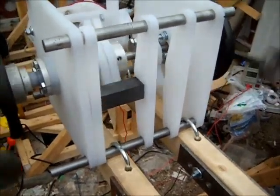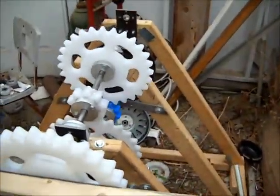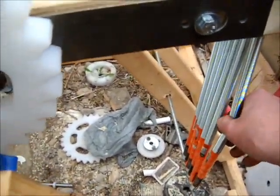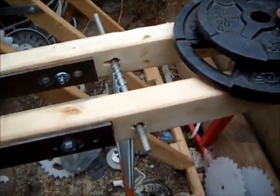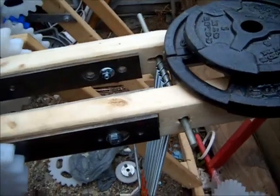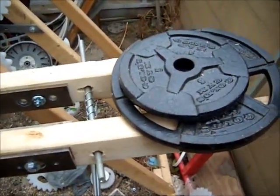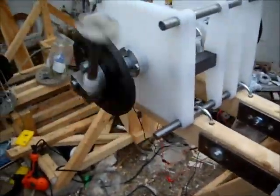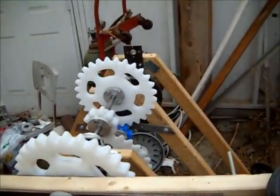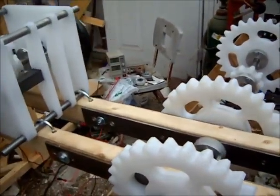It looks like at this point the pendulum configuration might actually perform better. The problem is the springs require a balance weight, or else it just doesn't get it to teeter-totter. We can try different locations, different configurations, and different weights, and we will see how well it works. At this point it looks like the pendulum configuration will actually produce better results.